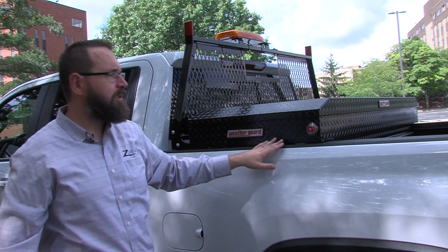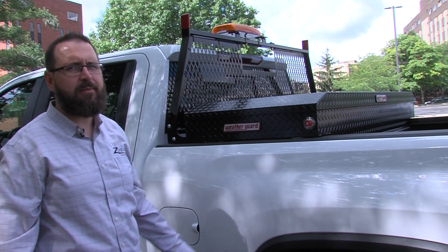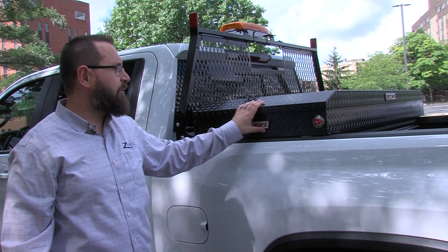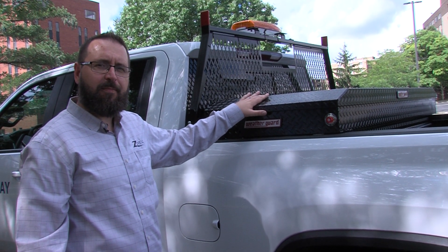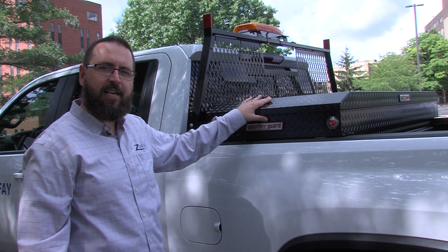They come in a multitude of materials — steel and aluminum — and also in various colors. On the aluminum side it's clear aluminum, matte black, textured black, or gunmetal gray, and on the steel side it's black or white.